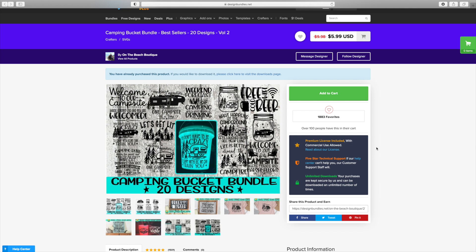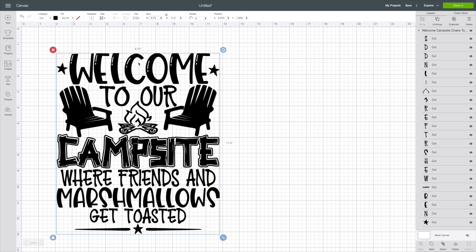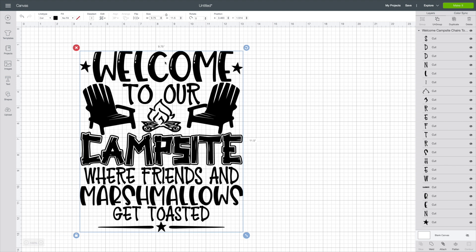Today we're going to be using the Cricut Explore Air 2, so let's head on over to Cricut Design Space. Now that we're here, I've already uploaded and brought my image in. All you need to do for this one is super easy — we're just going to size it up. For these buckets, I did 11.5 inches high, and that gave us 9.75 wide. This is perfect for these buckets. It's going to fit perfectly on there and it looks great.